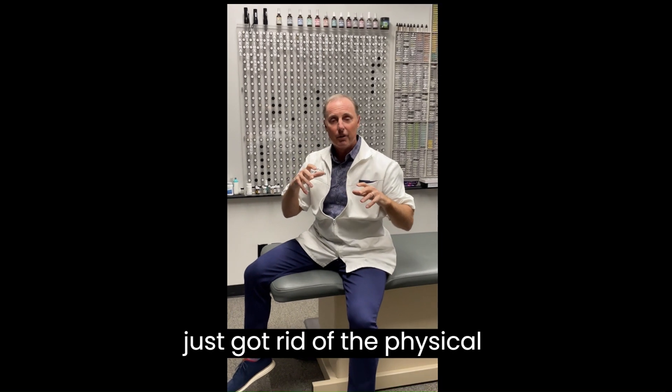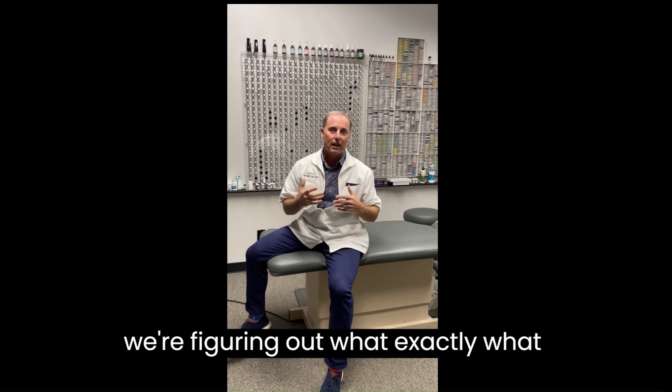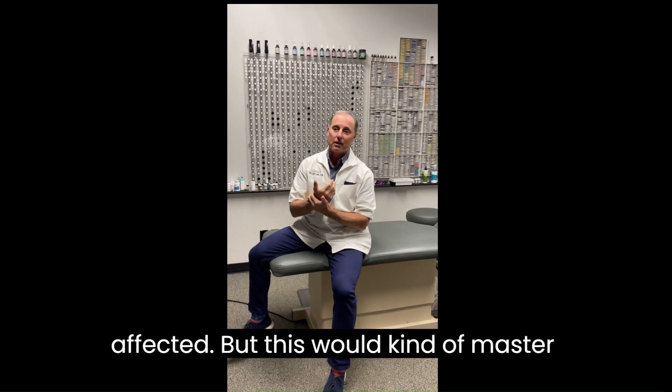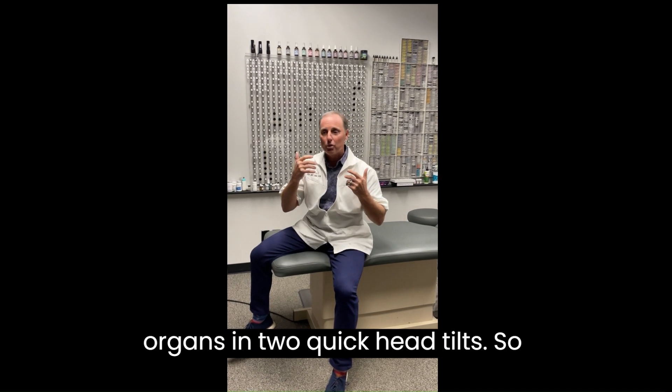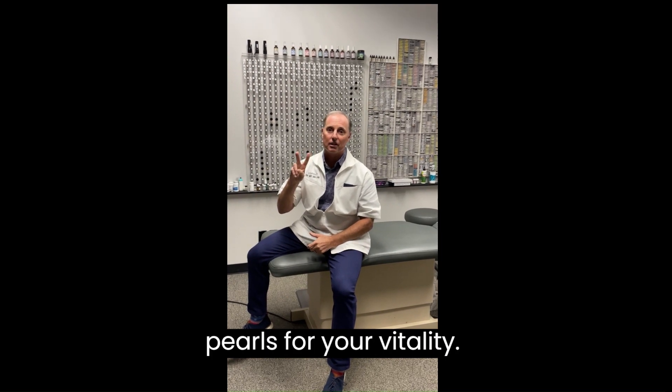So we just got rid of the physical manifestations. When you're in the office, we figure out what exactly the emotion is and what organ is being affected. But this way we kind of master blast, if you will, or cover all the organs in two quick head tilts. That's how you can get rid of some of those emotional triggers. Dr. V with Pearls for Your Vitality.